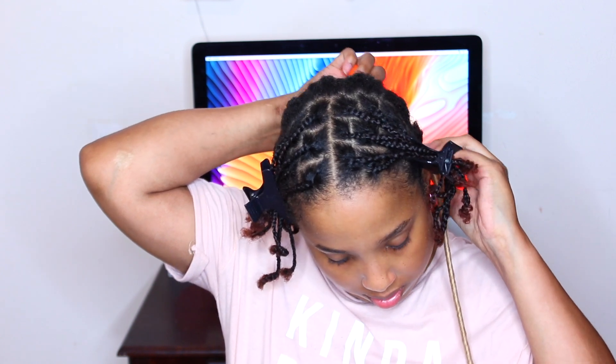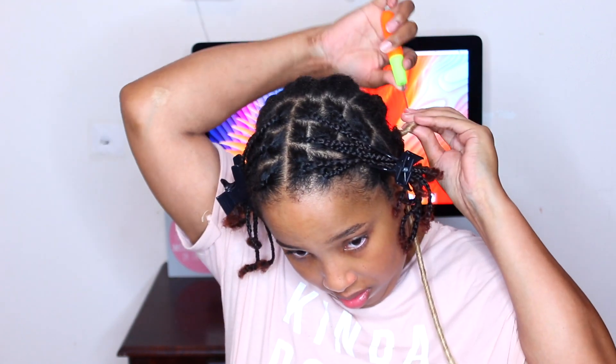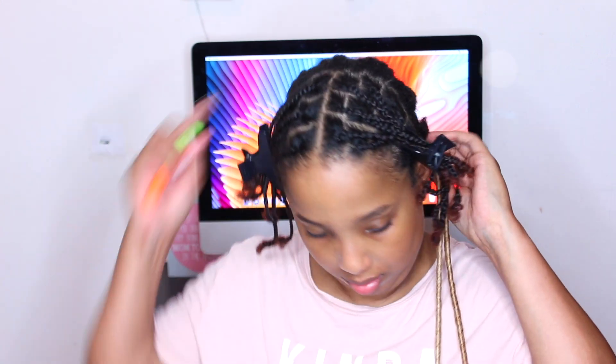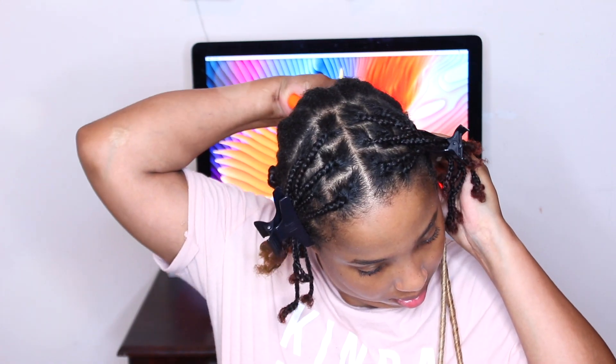First, take them out of the pack and start from the back. If you don't know how to do crochet, you're gonna get a weaving needle — you can buy this at your local beauty supply store or on Amazon. There is a loop that you pull the hair through, and you're just gonna want to pull it tight, making sure it's nice and secure. Then work your way up to the top portion of the braid.